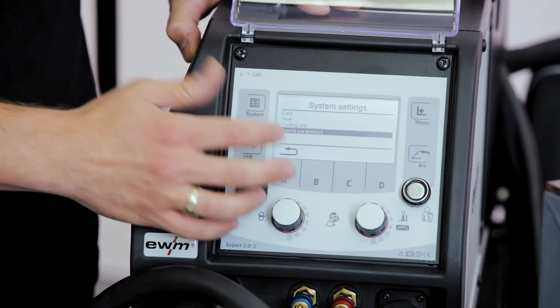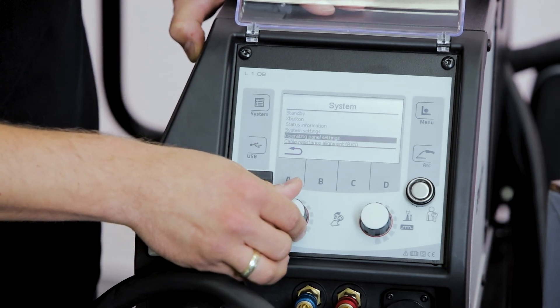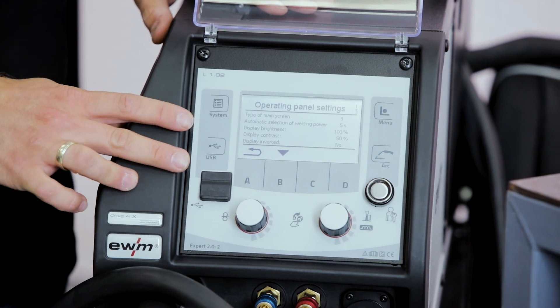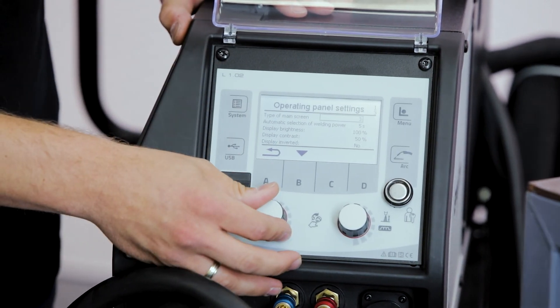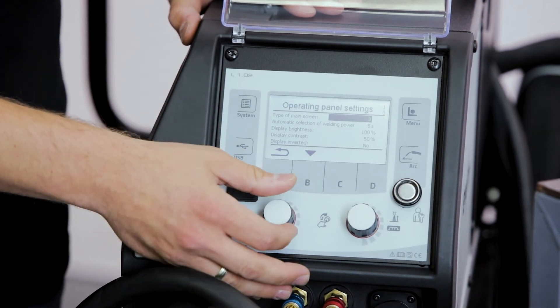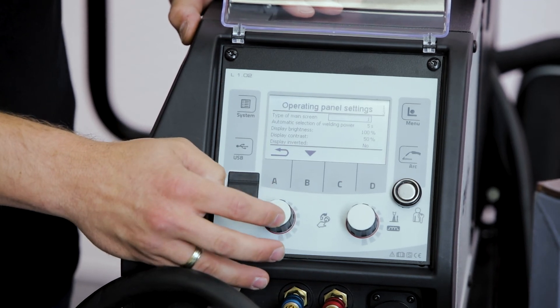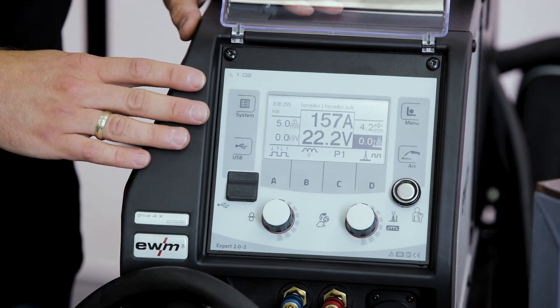Returning to the system menu, we also have the possibility to change the design of our panel by choosing different designs for the display of the welding parameters. We can choose between three different designs, and after confirming, we can see the new design straight away on the display.